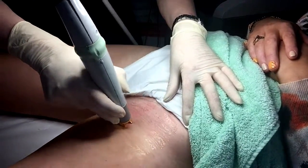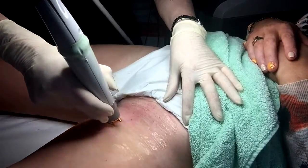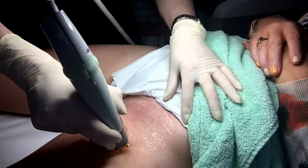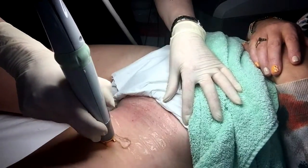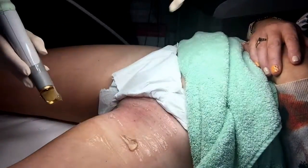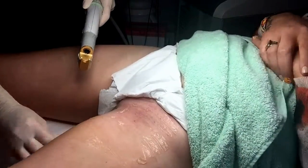Laser is not suitable during pregnancy because there have been no studies on pregnant women to assess any adverse effects. Laser is completely safe as it emits non-ionizing light, unlike sunbeds or x-rays which emit ionizing radiation that can split the DNA of our skin cells.